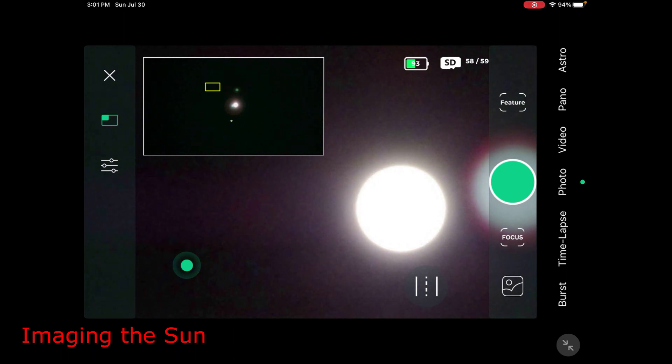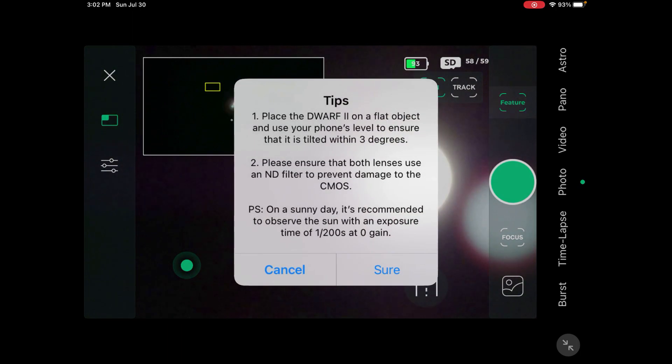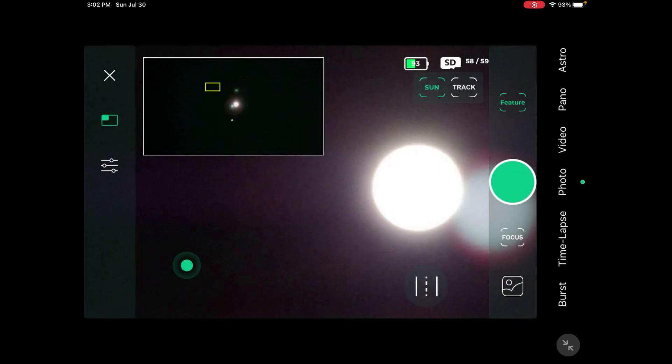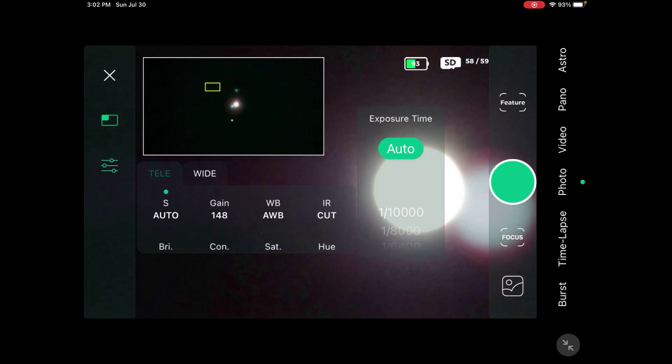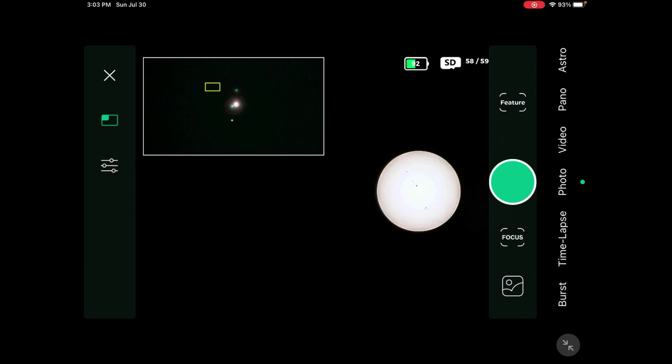Once you have it in the frame, come over to where it says Feature and press the Sun tracking option. It says: place Dwarf on a flat object, make sure it's within three degrees, and ensure the neutral density filter is on. They give a recommended setting — exposure of 1/200th of a second and zero gain. Press Go to Tracking, and now it's tracking the Sun and should stay in the frame. Come over and confirm your settings: 1/200th of a second, gain at zero.